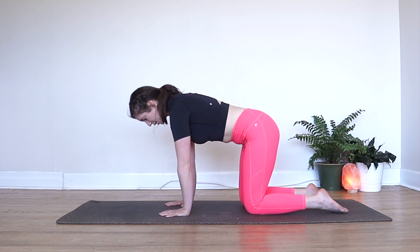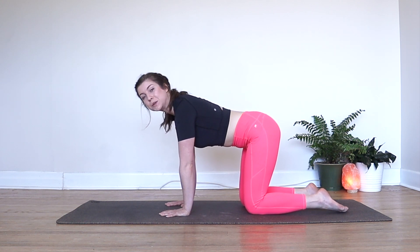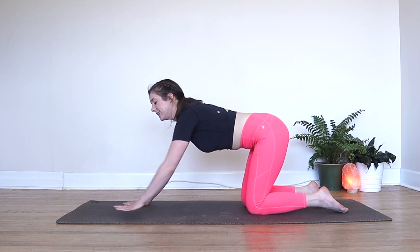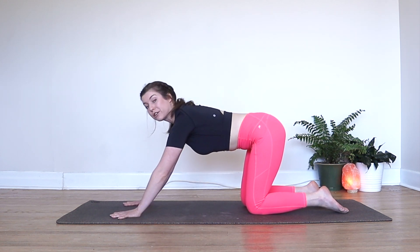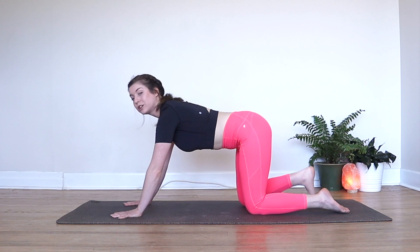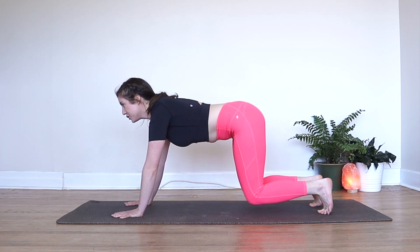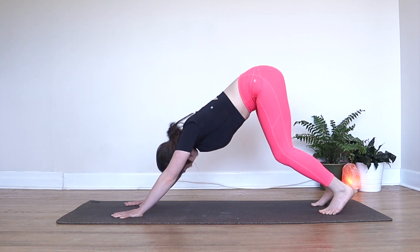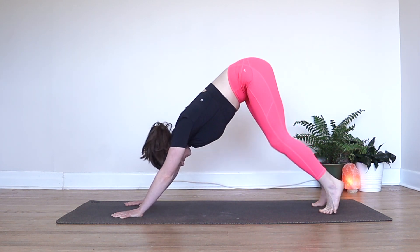Now when you're ready, come back into tabletop pose into that neutral spine. Walk your hands slightly more in front of you keeping your fingers spread. Curl your toes onto your mat.